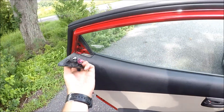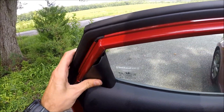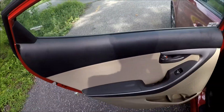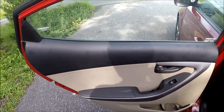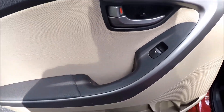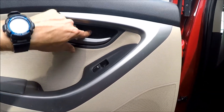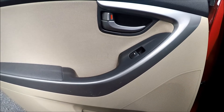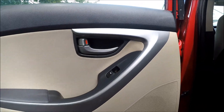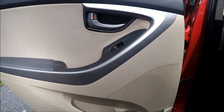Now let's put the cover back on, and put the two screws in — one goes here, one goes there. Once you have both screws in place, close your covers and you're all set — the panel is back in place.